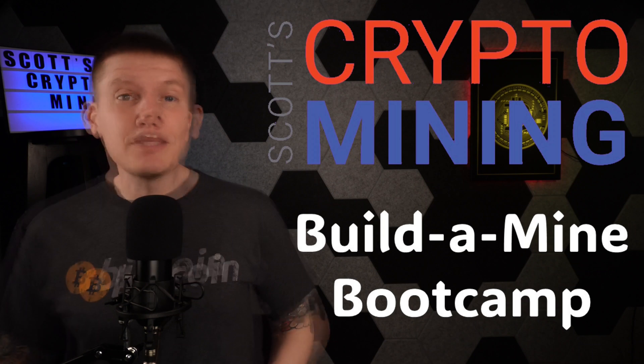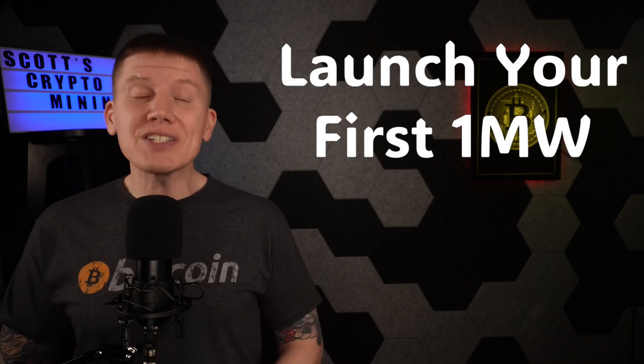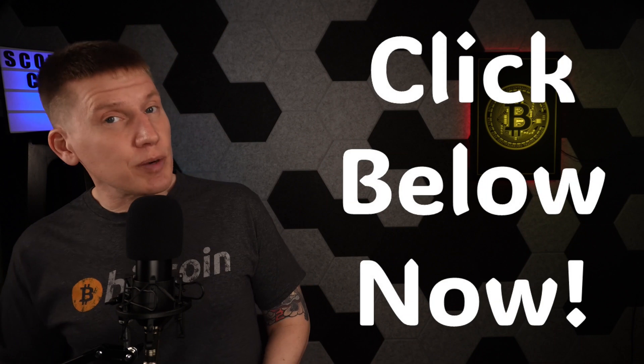My next sponsor is Scott's Crypto Mining and the Build-A-Mind Bootcamp. In the Build-A-Mind Bootcamp, you'll learn everything you need to know to launch your first megawatt of Bitcoin miners in less than three months. It's taught by Scott himself, and you'll be joined by other entrepreneurs and business owners who want to learn how to stack more sats faster through Bitcoin mining on an industrial scale. To get in on this fantastic opportunity, just click the link in the description below.